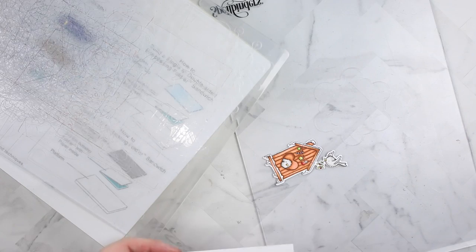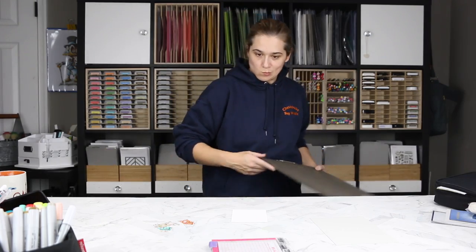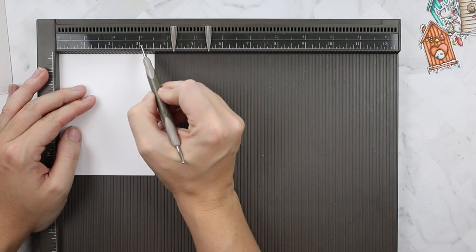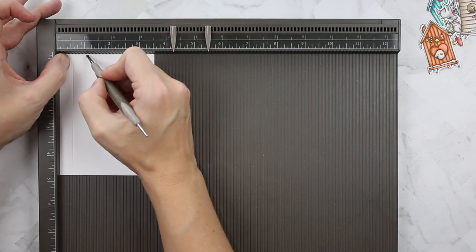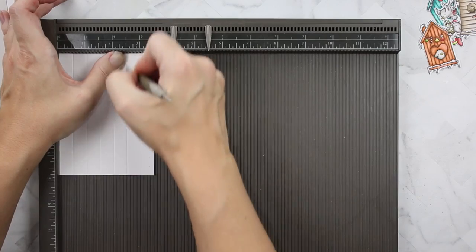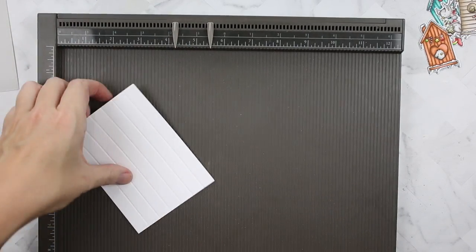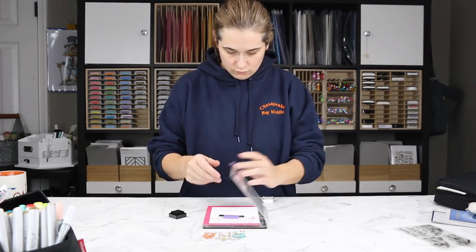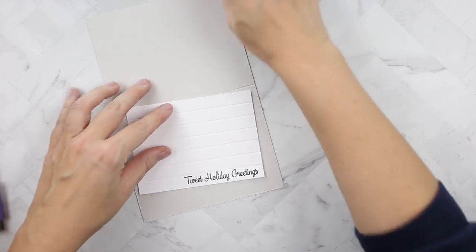It's probably not going to stop until after the new year, just letting you know. I'm breaking out my big scoreboard and scoring a piece of Neenah 110-pound cardstock cut to three and a half by four and three-quarters, scoring it every half inch in straight lines. I think this looks a lot like shiplap, giving that farmhouse look like the birdhouses have. I'm using Versafine Onyx Black ink to stamp my 'Tweet Holiday Greetings' sentiment using my mini MISTI.